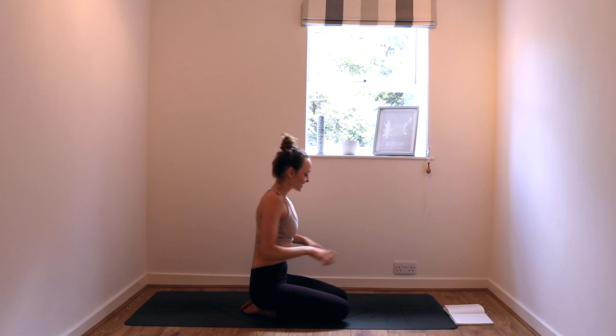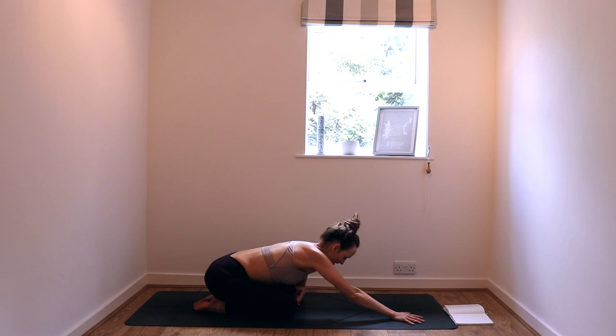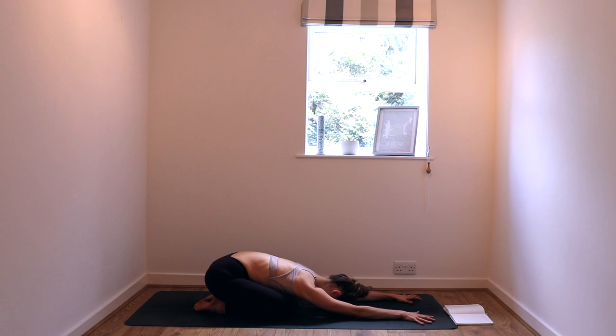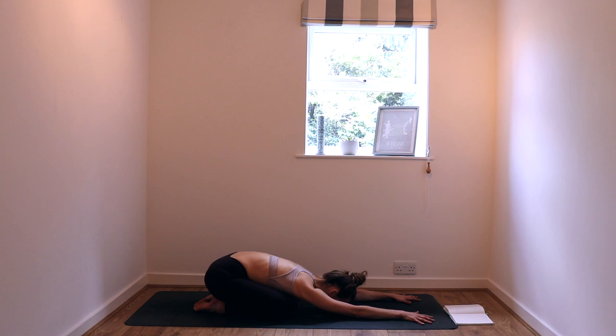We are going to start in child's pose today. Coming into child's pose, bring your big toes to touch, glide your bum back to your heels. Make this what feels most nourishing — either knees hip distance apart or a bit further apart if that feels better. Drop your chest down towards the ground; maybe your forehead touches the mat. Just take a couple of seconds to breathe, gently pulling the arm bones back into their sockets. Finding a full inhale through the nose, and melting your chest down onto your thighs. The breath is slow but so, so full.